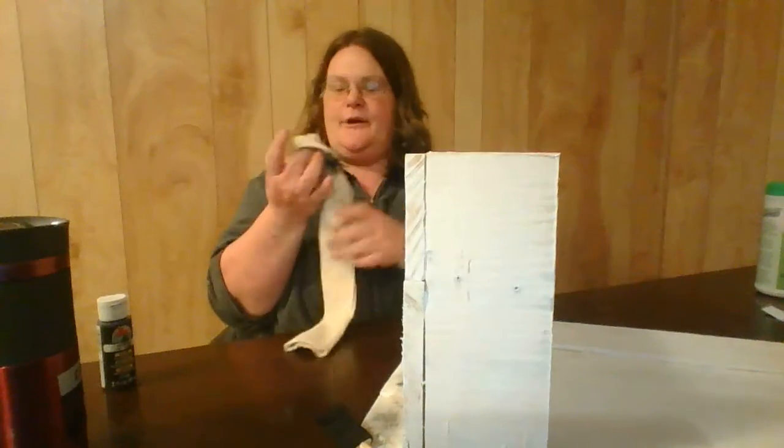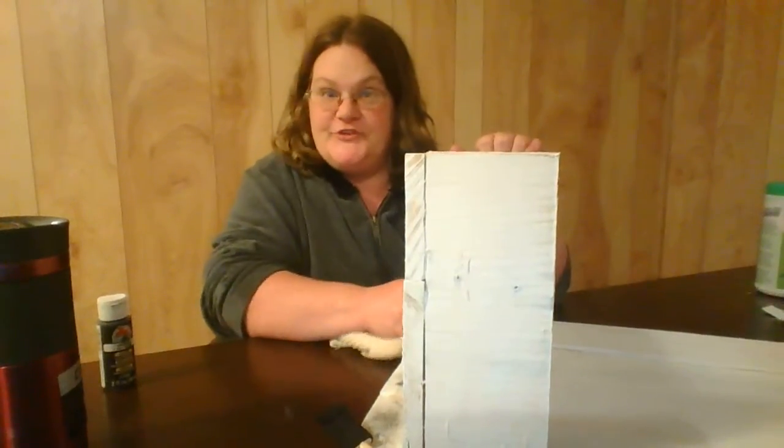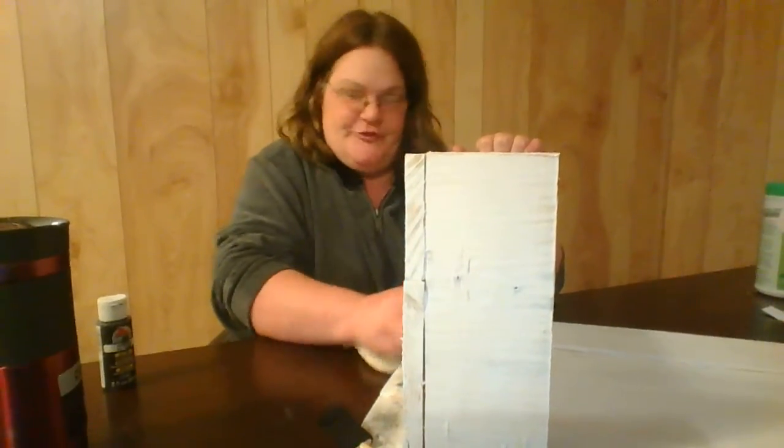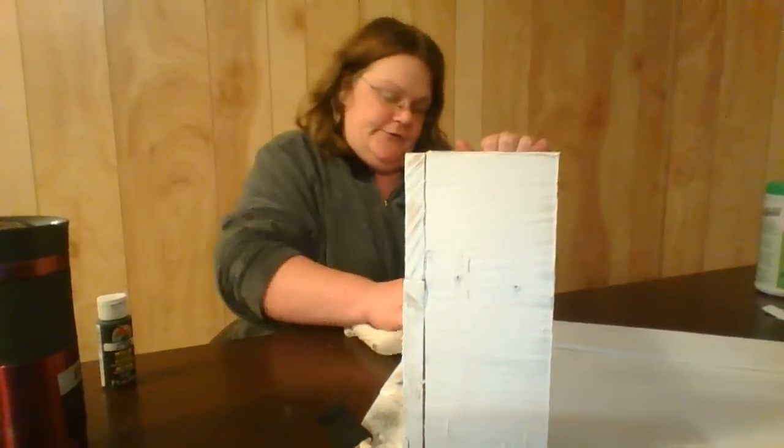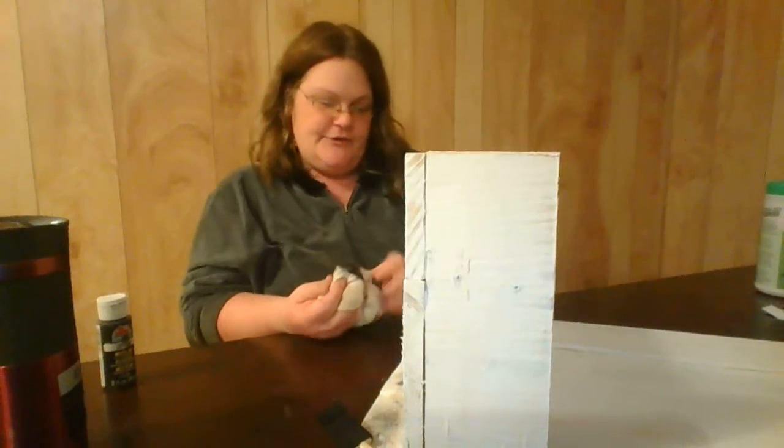Spaghetti sauce is in that cabinet right there — David's cooking dinner, I'm so excited, I love his cooking. Alright, this is coming along nice.